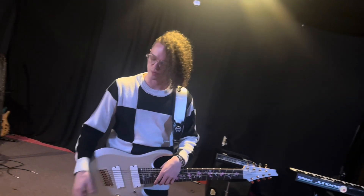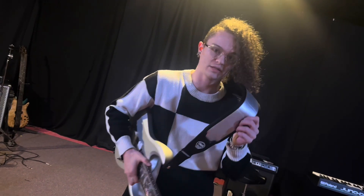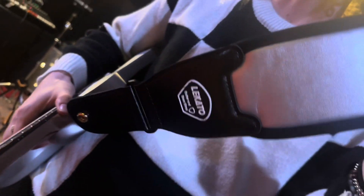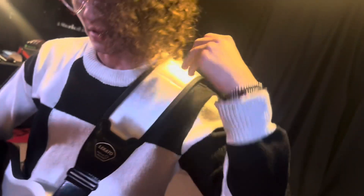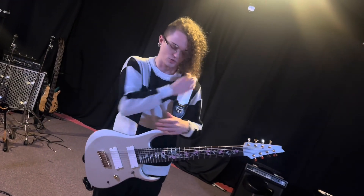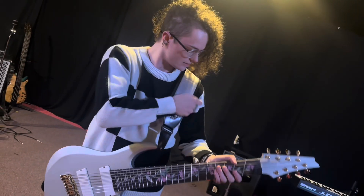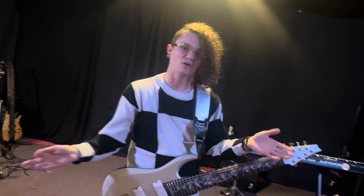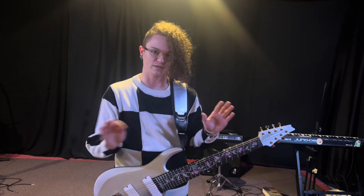In addition to sending the wireless transmitters, they also sent these very nice guitar straps. I was actually very skeptical about whether they would help reduce the weight and make the guitar feel lighter and reduce shoulder pain — but they actually do work very well. They don't look as thick as they do online, they feel very comfortable, and they're very nice.